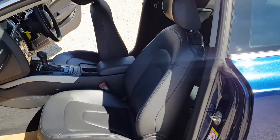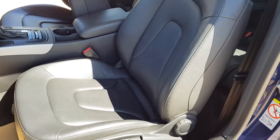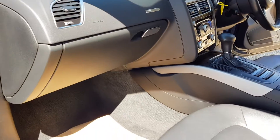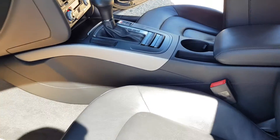So here we are at the front passenger seat. As you can see, you've got the full leather seats, all in a good condition. All the trimming around the car is unscratched and undamaged — it's all in a very good condition, so it's been looked after well.